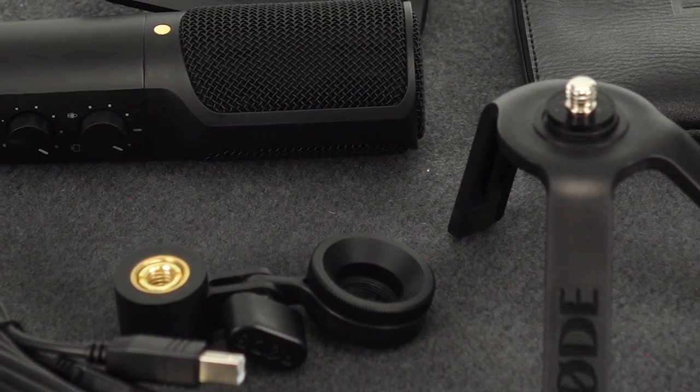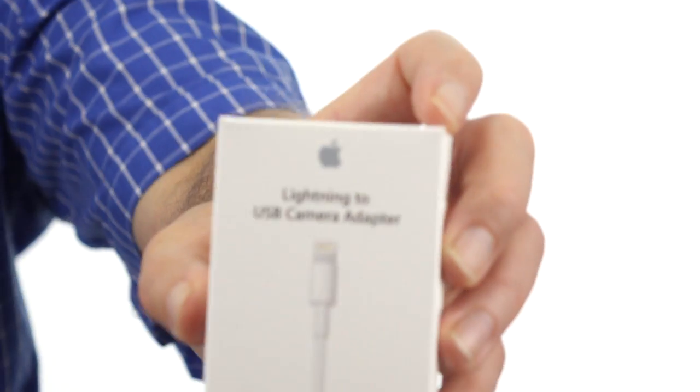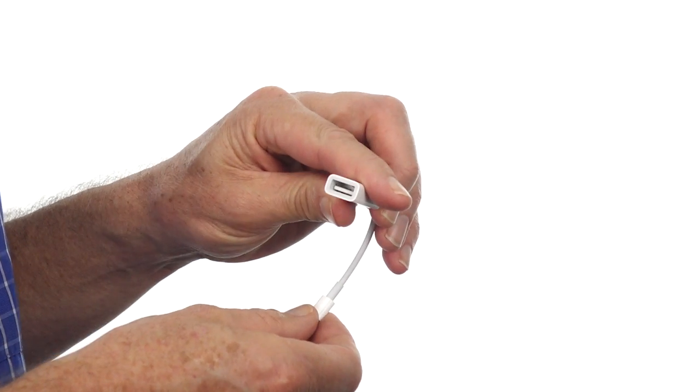Out of the box, you have all you need to start recording to a PC or Mac, and that's the beauty of this microphone. Now if your choice is an iPad, you'll need a genuine USB camera adapter to get that USB input.